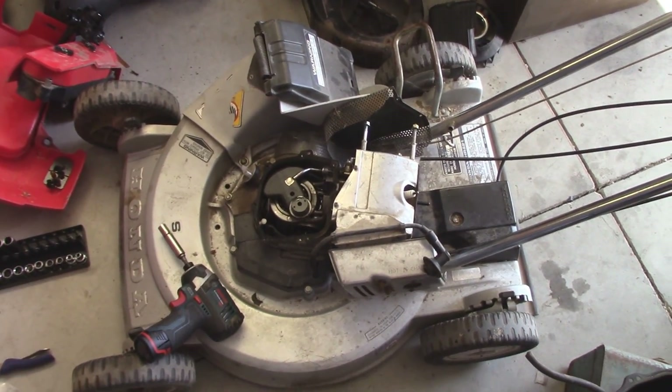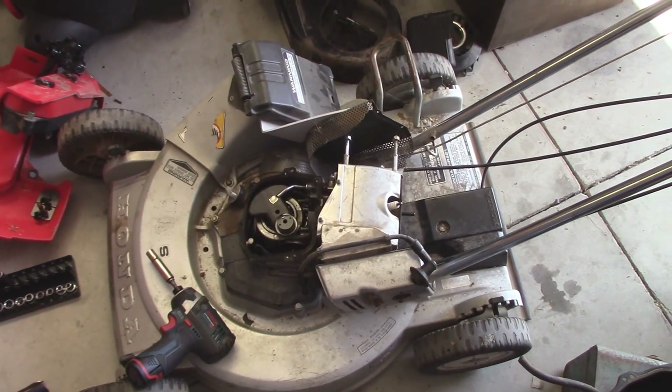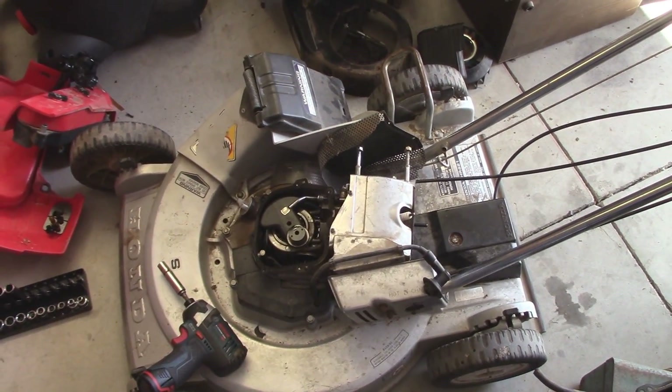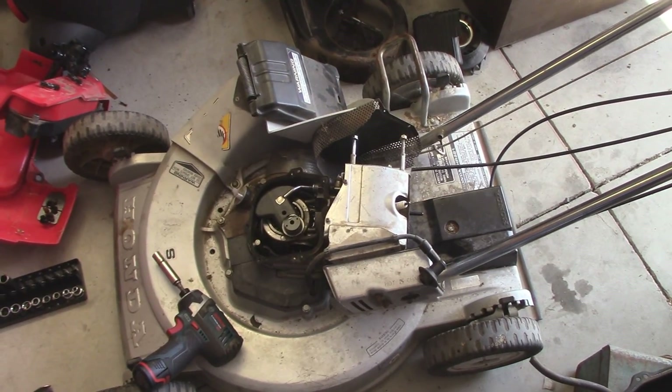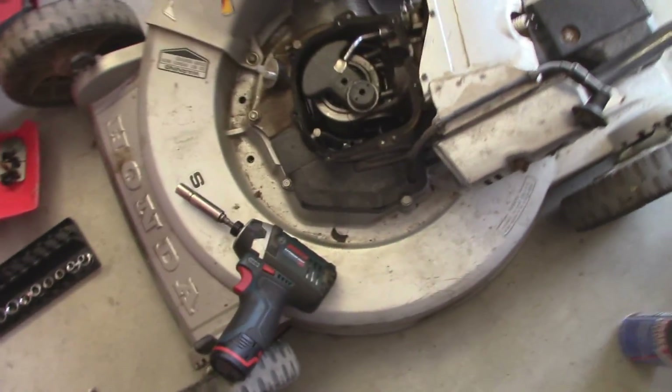Here we are again with this old Honda HR-S21 lawnmower. If you guys haven't seen the original video of me diagnosing what went wrong with it, it basically lost compression while I was using it and stopped running.